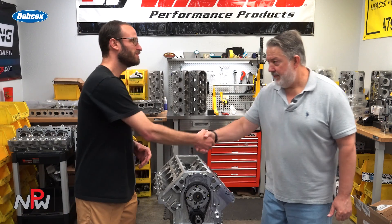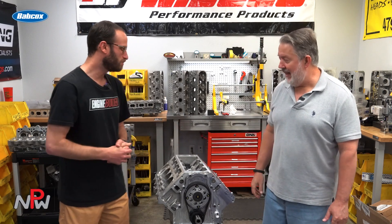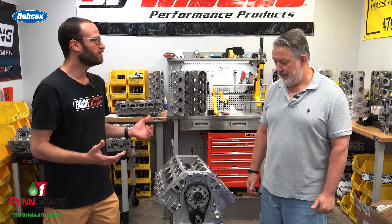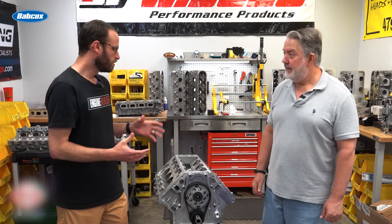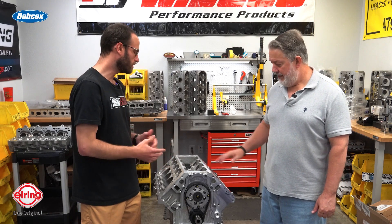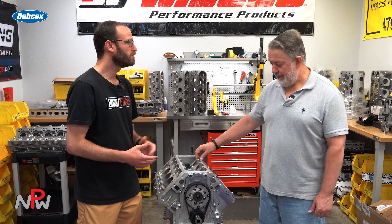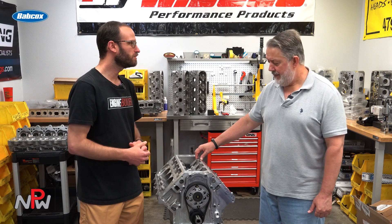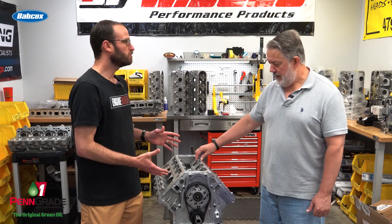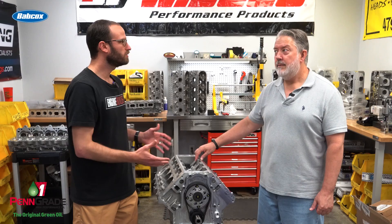Eric, pleasure to be here. We just got done doing a nice shop tour of what you guys do here at Horsepower Research, and one of the cooler engines that you guys have in the shop right now and coming together is this LS7. We'd love to know a little bit more about it — could you walk us through what this project's going to be and what all is inside it?